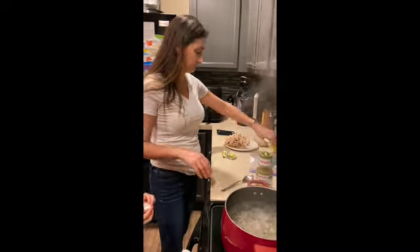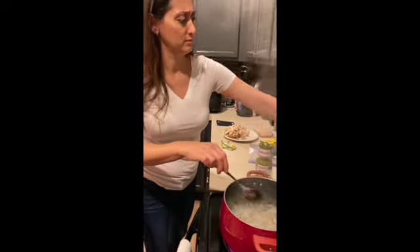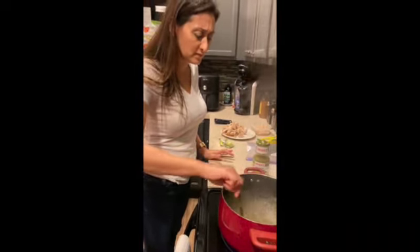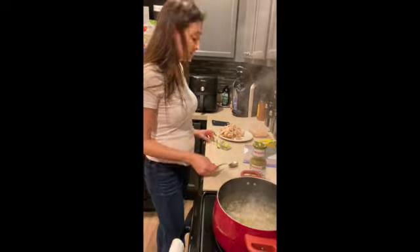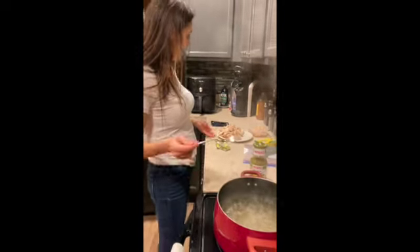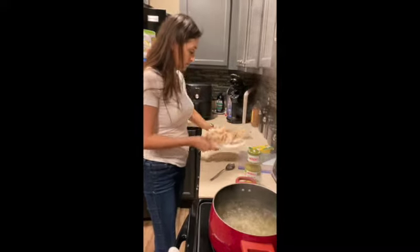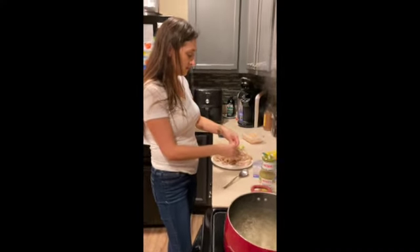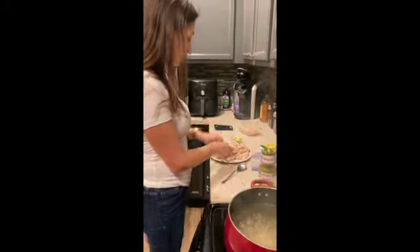Actually, we're going to add a fourth bouillon — four chicken bouillons total for about ten cups of water. Next, the only other thing you add is your rotisserie chicken, all chopped up and pulled apart from the bones.